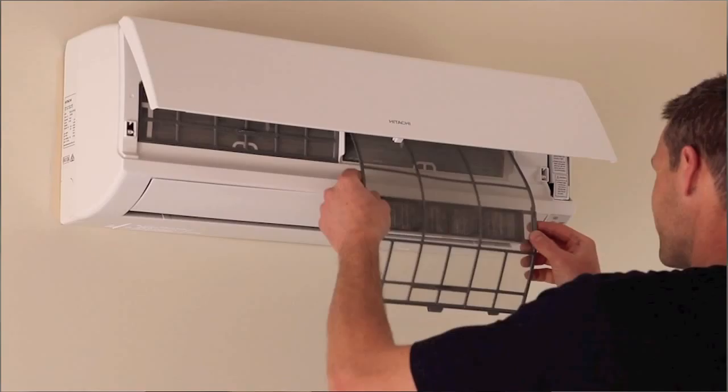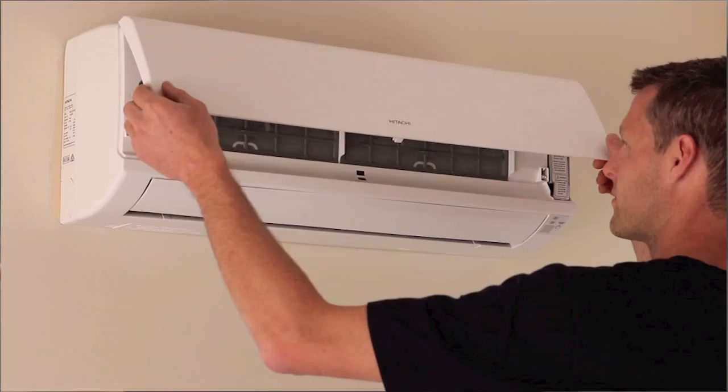To reinstall the filters we simply slide them back in the same way as they were removed. Then gently pull down on the front panel until the front face is fully closed. And we're good to go.